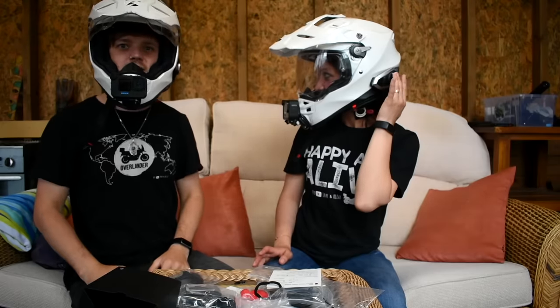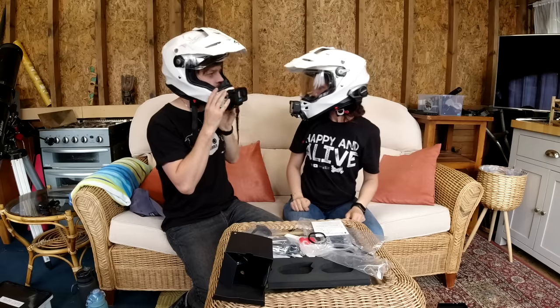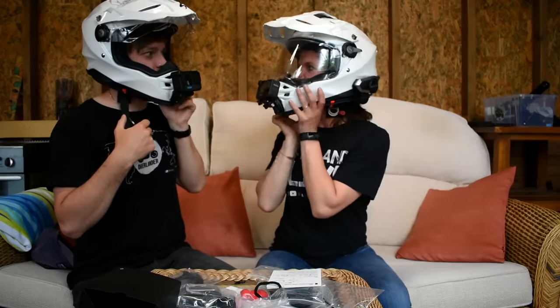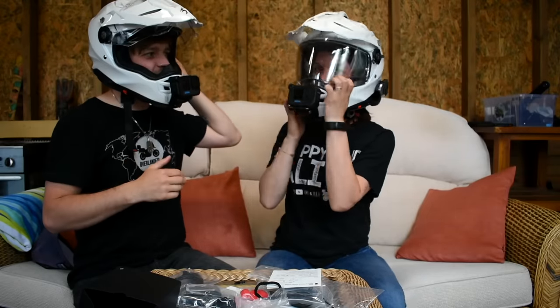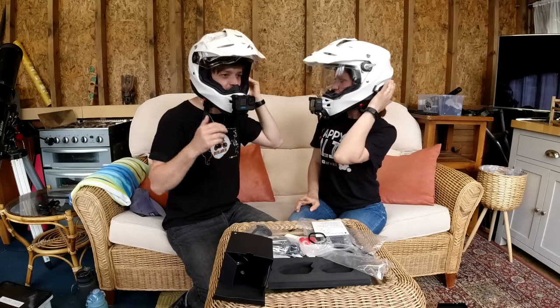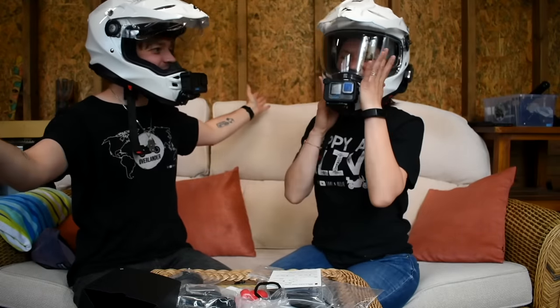Oh my god, it's like you're inside my helmet. That's actually really loud. Is your mic inside? Hello. That's nice. That's really really good guys. I think you nearly blew my speakers! That's cool. Amazing.